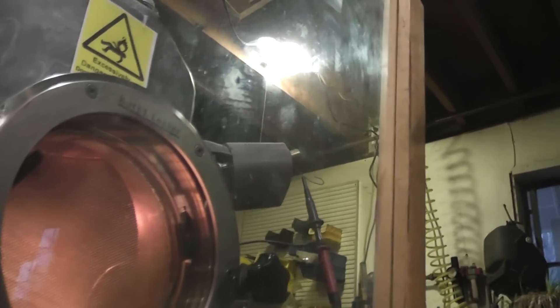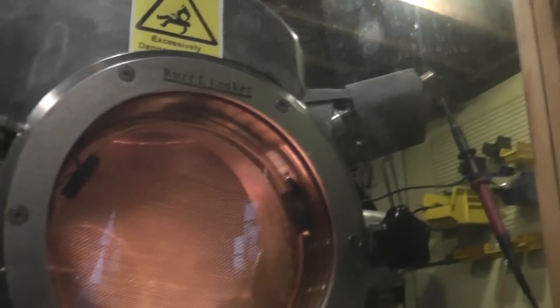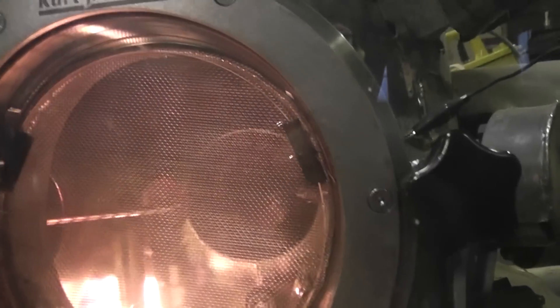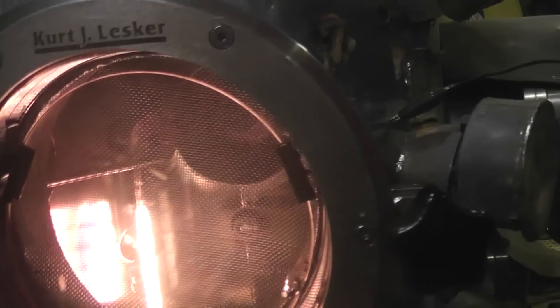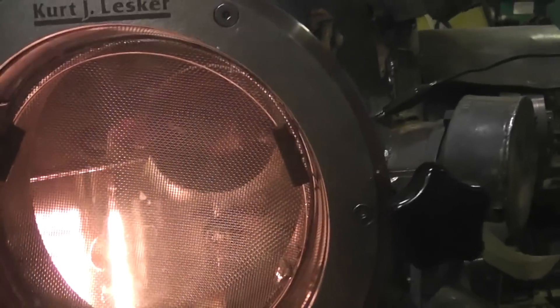If I get out here far enough, you might be able to see one of my Faraday probes. Over on the left there is a quarter-wave antenna for two and a quarter gigahertz, or a Faraday probe, depending.